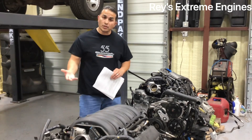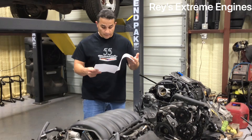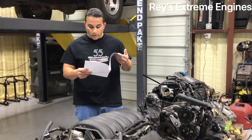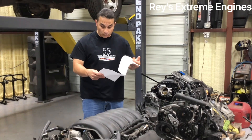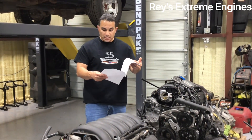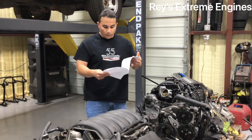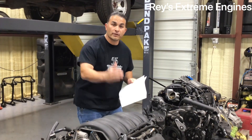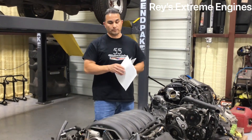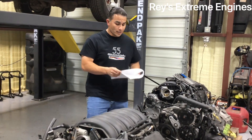Another reason everyone goes after the LS1 is the aluminum block — well, these are aluminum blocks as well. The LS1 is a bigger engine at 5.7L, ranging from 305 to 345 horsepower from the factory. But this 5.3 LT still beats even the Corvette LS1: the '97–2004 Corvettes had 345 horsepower and 365 foot-pounds of torque, and this one beats it with 355 horsepower and 383 foot-pounds of torque.